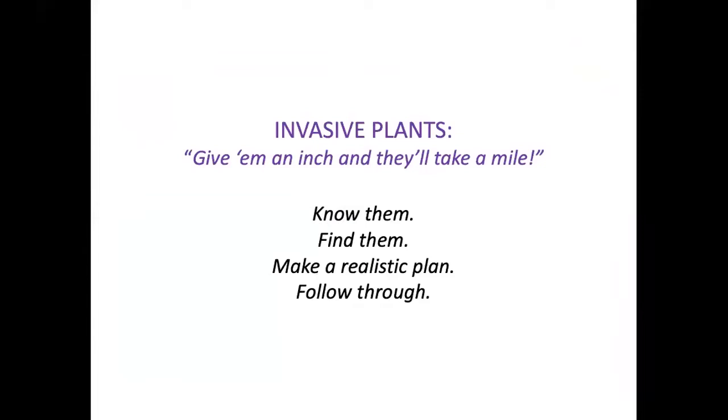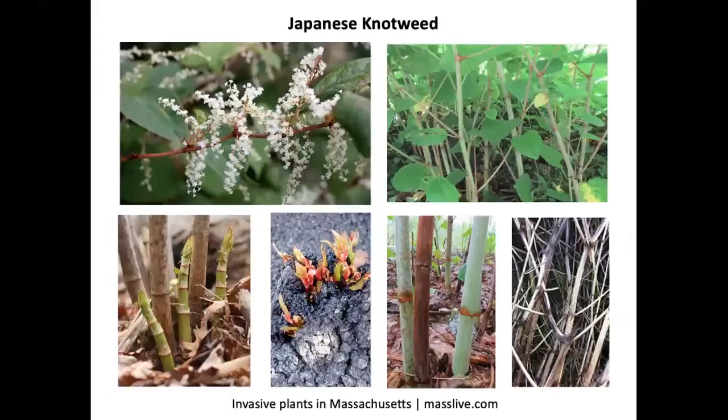Your first order of business might be to inventory invasive plants on your property — identify and recognize them, then make a realistic plan for eliminating or controlling them. Japanese knotweed is terribly invasive and very difficult to get rid of because the roots are deep and substantial; even a small fragment of root remaining in the ground can regenerate. Some people mistake it for bamboo, but it's in the knotweed family. The shoots that come up every spring are edible, tasting a lot like rhubarb.